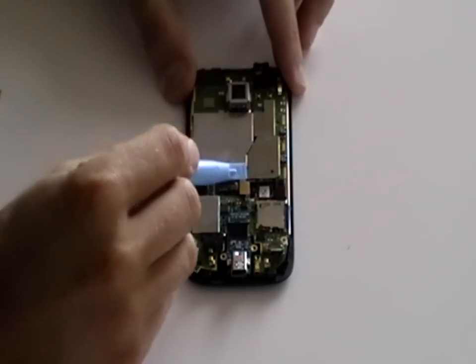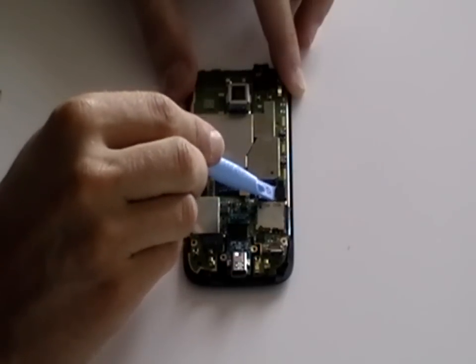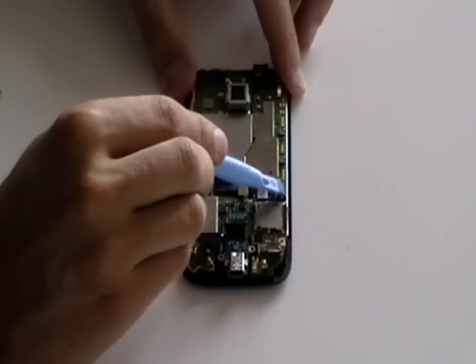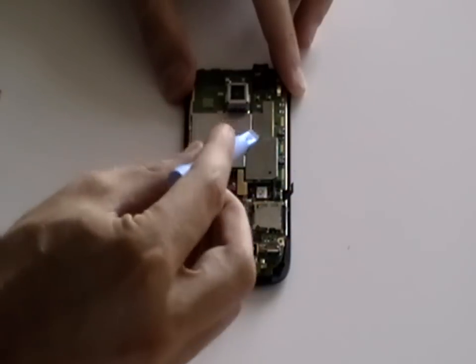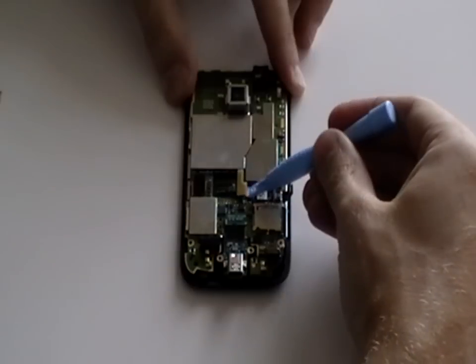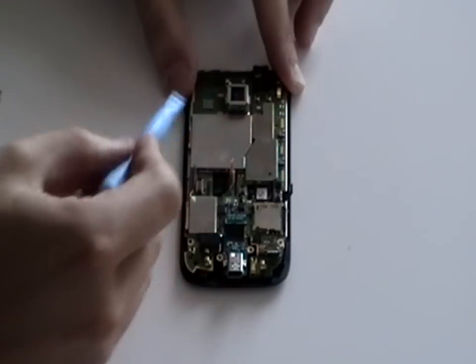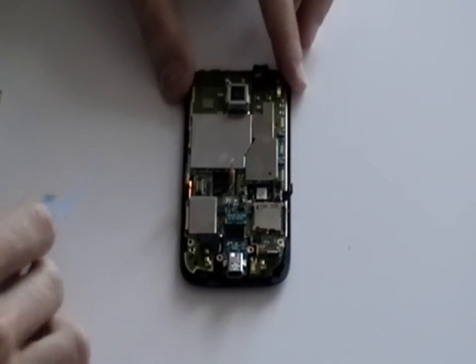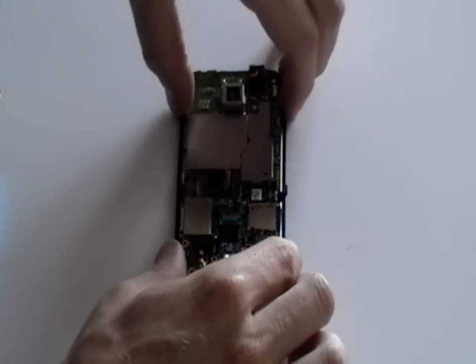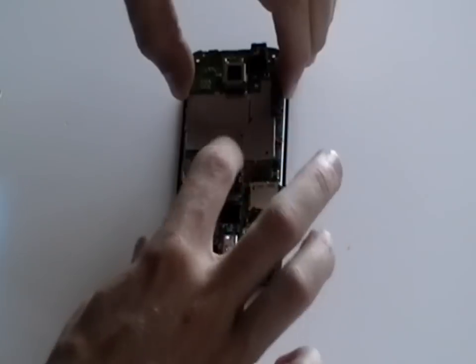Next, using a safe pry tool, pop off the three pop ribbon connectors as being shown here now in the video. Once all three have been removed, you can lift off the motherboard from the rest of the phone.